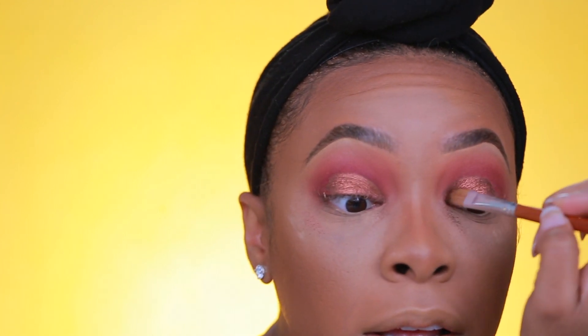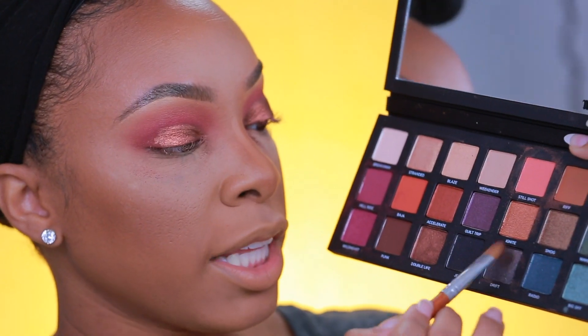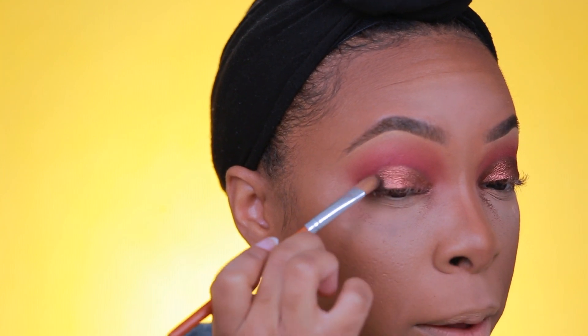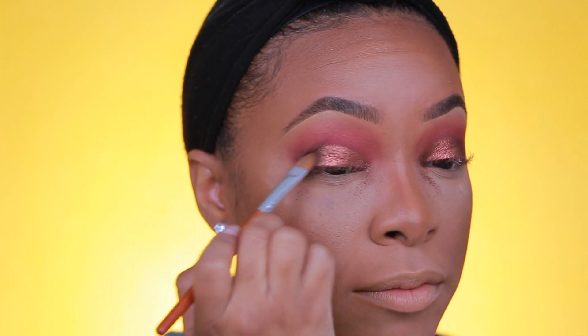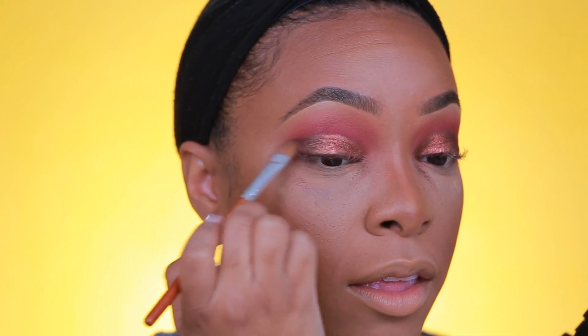For the outer portion of the lid I'm going to go in with the shade Drift, which is a metallic charcoal gray, and just pack this on the outer portion of the lid.